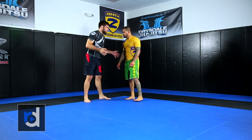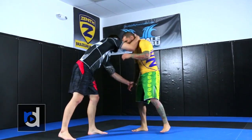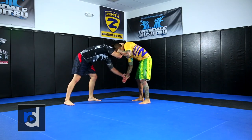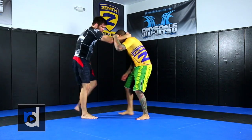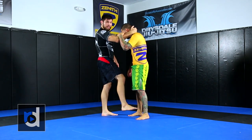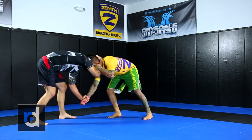The better posture you have, the better. What I want initially is wrist control, and I'm cupping the back of his neck. I'm walking around with my opponent. I'm going to pull this wrist and take a step back just to force him to step forward. All I'm looking to do is get him to take a step forward with that right leg. I'm hanging on his neck, holding on to his wrist.